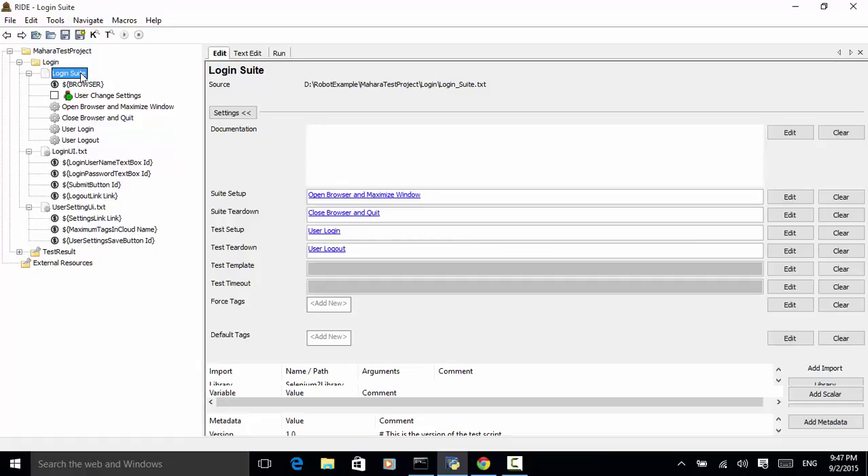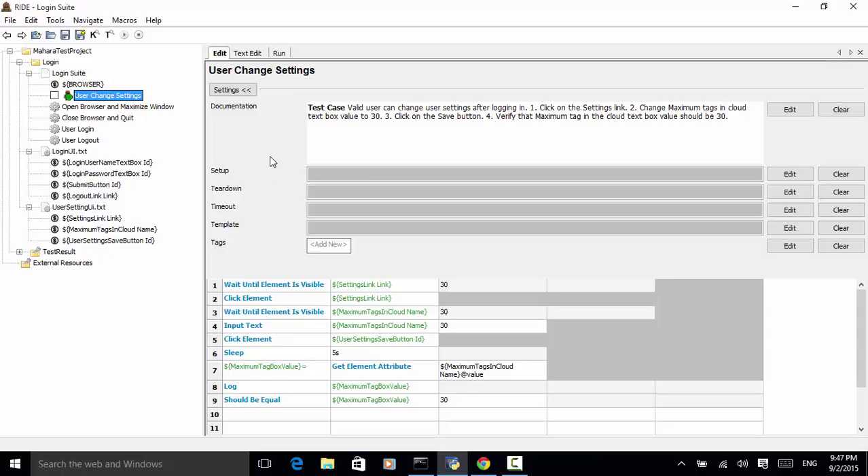Now let's look at the test steps in user change settings. After a valid user is logged on the system, we wait until the settings link is visible, then click on the settings link. We wait until the max tags in cloud text box is visible, enter the number 30 in the text box, and click on the save button. At line 6, we added a keyword sleep — this will wait 5 seconds. Please remember that in test automation you should avoid hard-coded wait times; instead, use wait until page contains element or wait until element is visible.